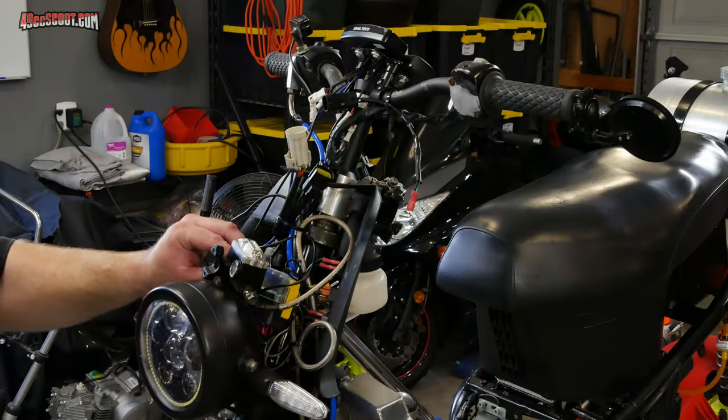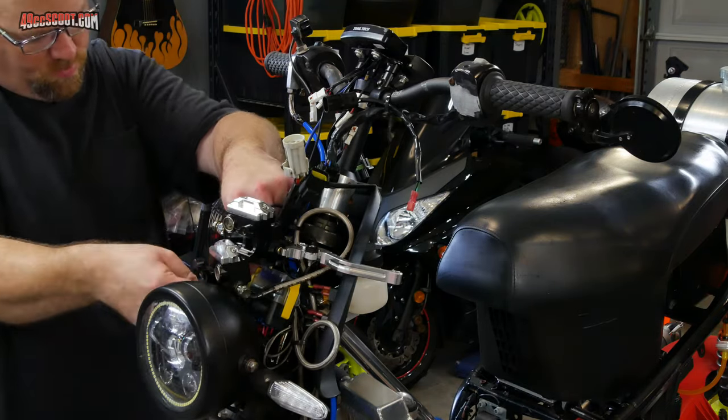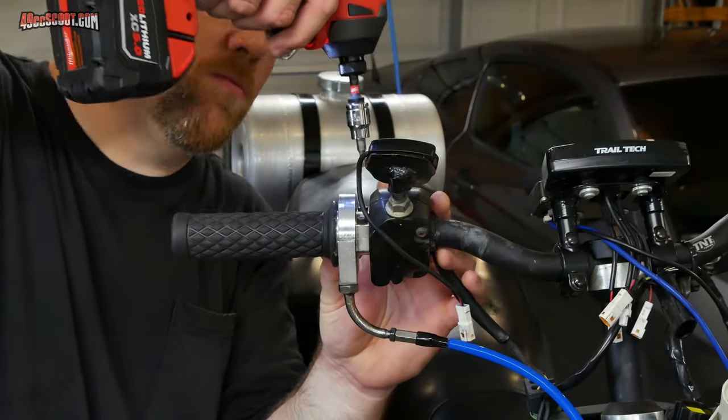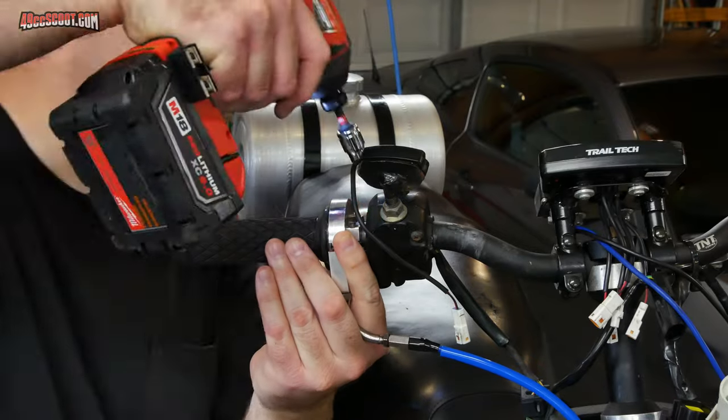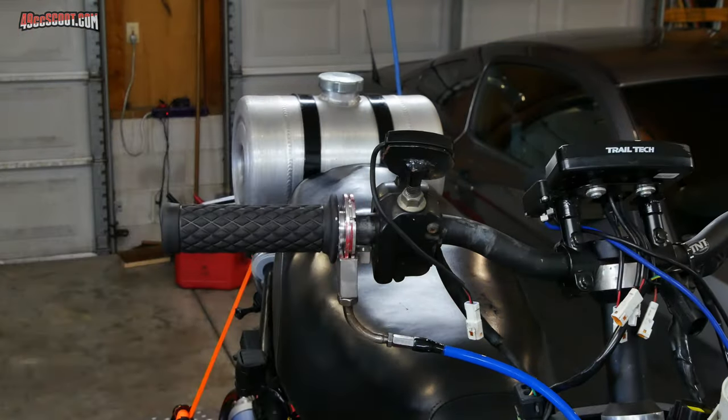These reservoirs should be okay sitting at different angles, but I prefer to secure them upright so there's very little chance that they leak. Then I removed the throttle assembly. Mine's aftermarket and standalone, but you may have to take the right-side controls apart to get the throttle out on a stock scooter.